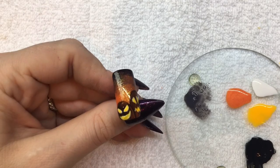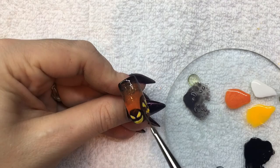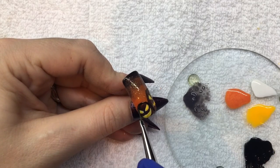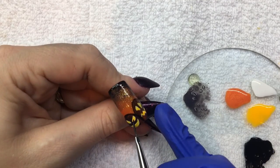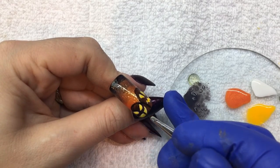Then cure for 30 seconds. Now using Black Shadow and your striper brush, you're going to outline each pumpkin, paint around the eyes and mouth, and add in a couple of details for your jack-o'-lanterns.